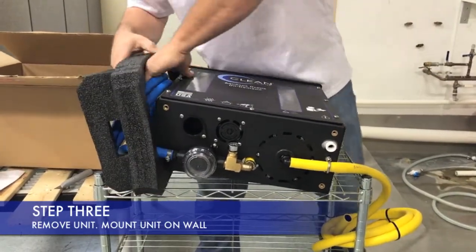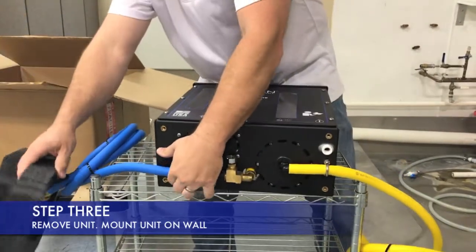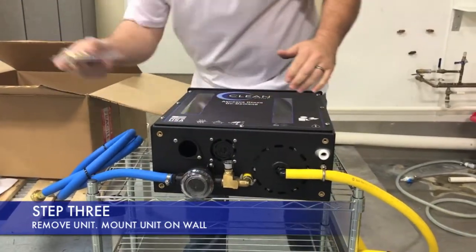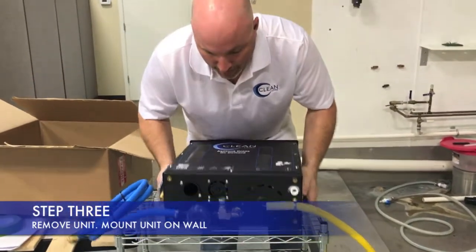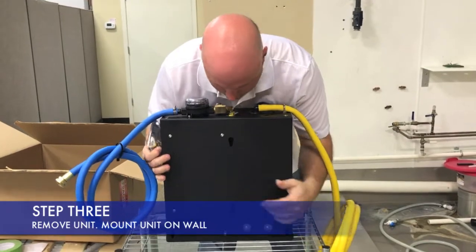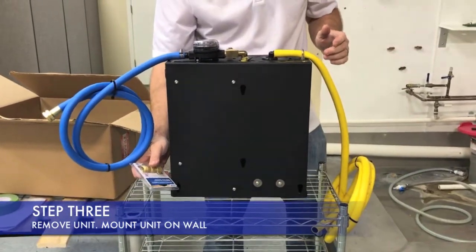The other thing you're going to want to do when you attach the hoses is to install the pressure regulator. There will be a pressure regulator that comes with each one of these. Now on the back side, you'll see the hole pattern matches what we put on the wall. We'll take the unit and mount it on the wall.